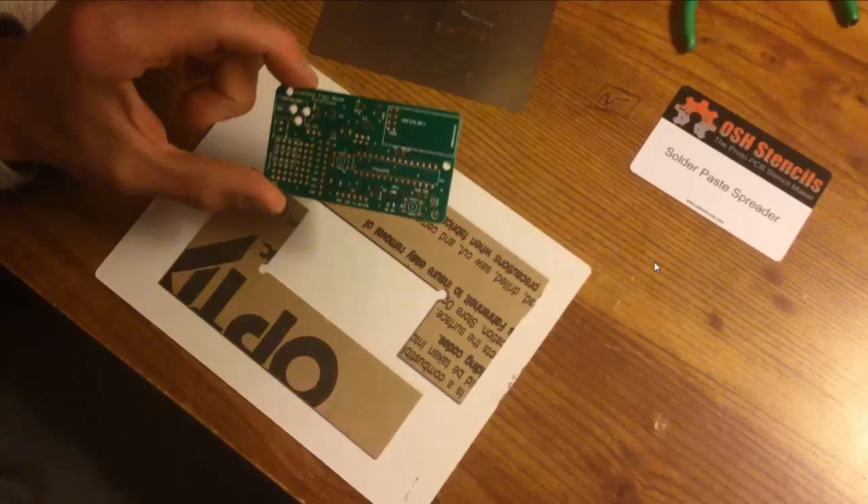Here I'm showing a board — this is actually my Wireless Flex Node product that I sell on Forcetronics.com — and I'm using it as an example. I have a jig here; when I ordered my stencil there was an option to get boards with it to make this jig. I have these glued down on a whiteboard. I'll put my PCB into this jig and then place the stencil on top of it.